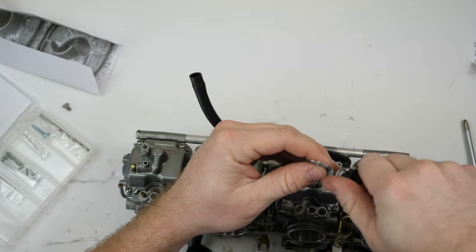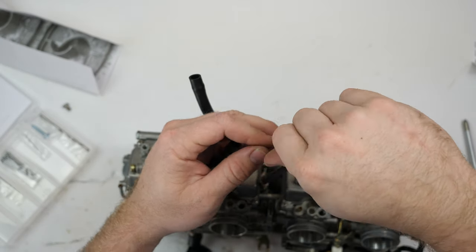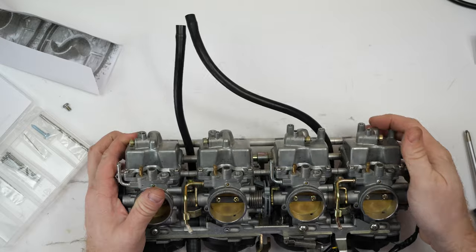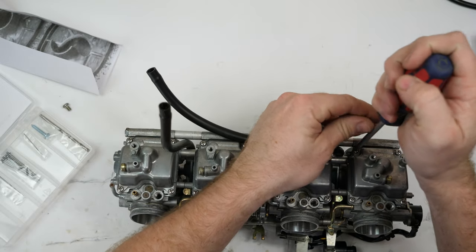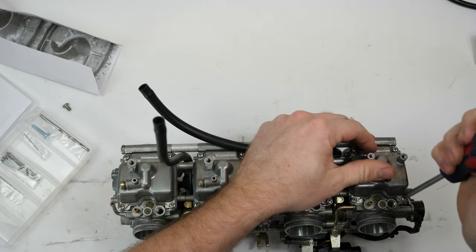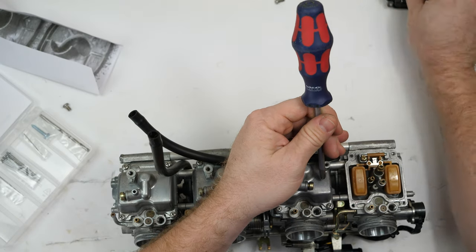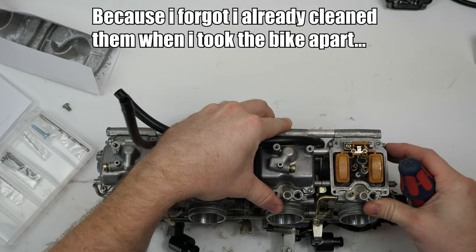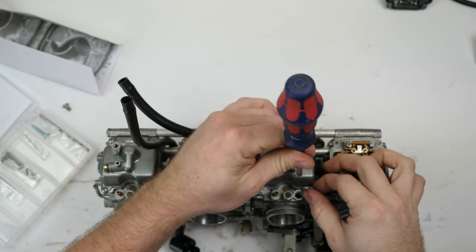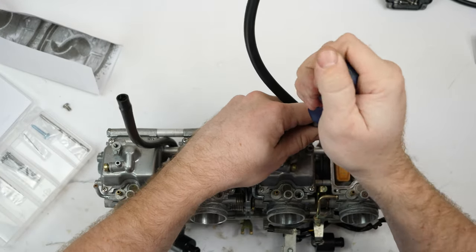This is the idle screw on the carburetor. Next, go ahead and remove the float bowls — these are just held in by four screws. Again, a good screwdriver goes a long way. These look pretty clean, so I probably won't have to do much more to this carb. If you have a carb that's dirty, you'll definitely want to clean all your jets and that kind of thing.